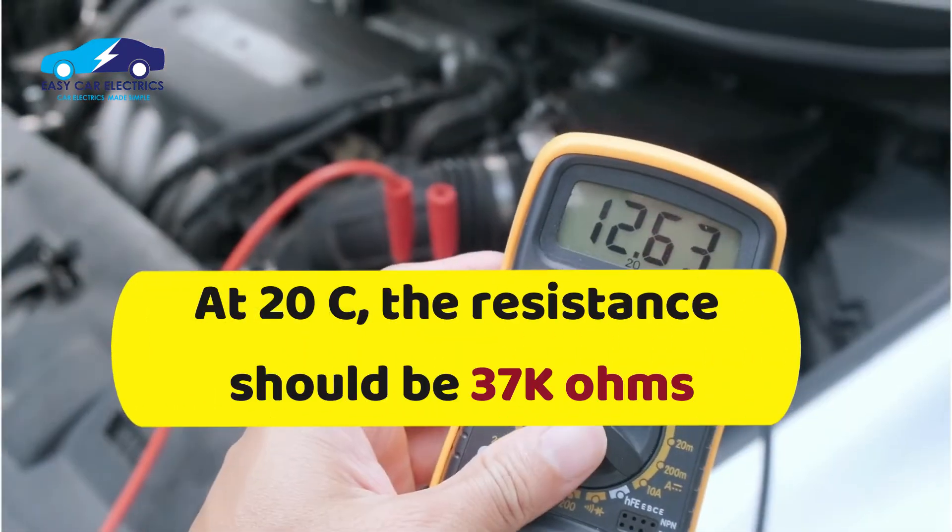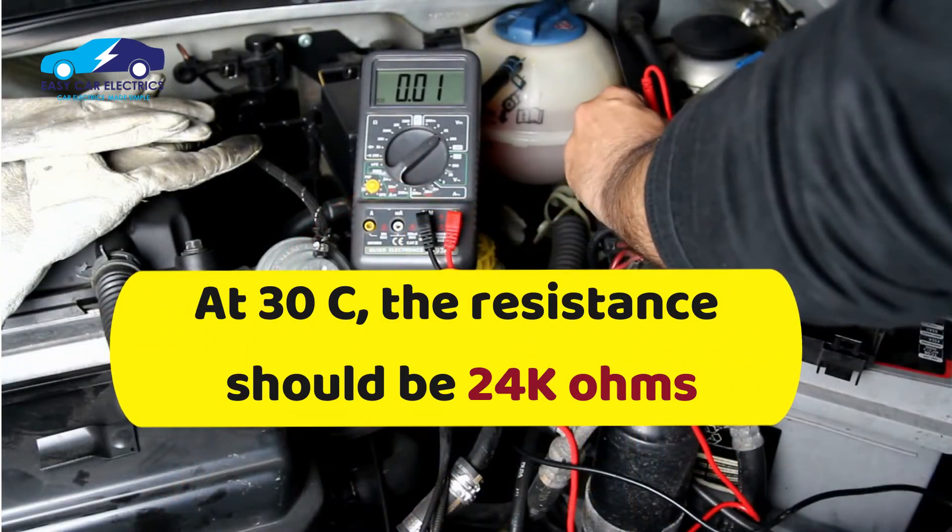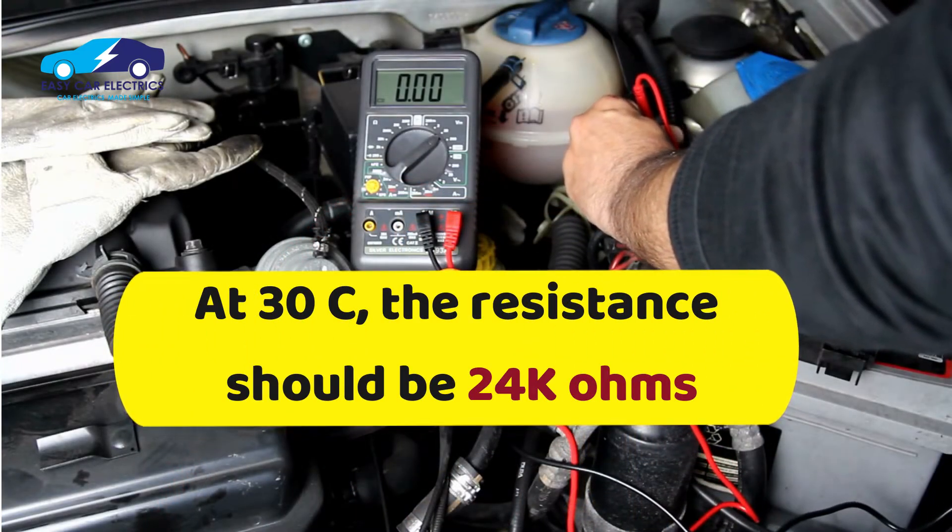At 20 degrees Celsius, the reading should be 37 kilo-ohms. At 30 degrees Celsius, the reading should be 24 kilo-ohms.